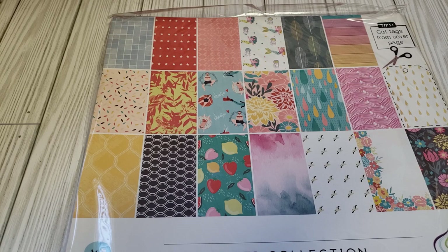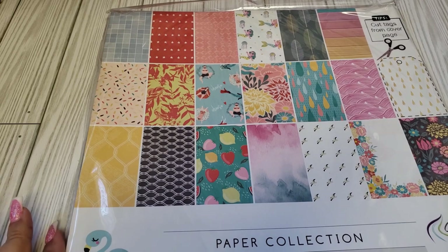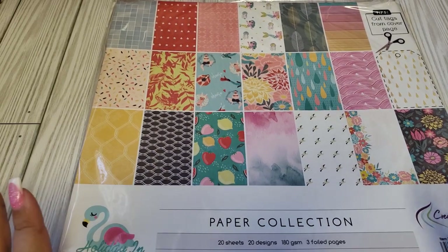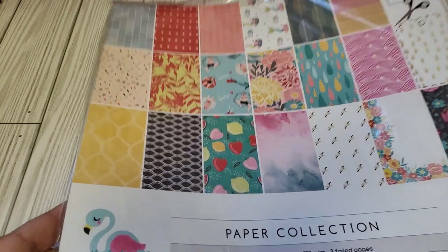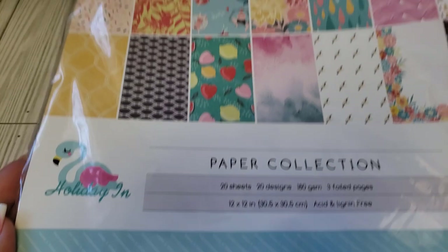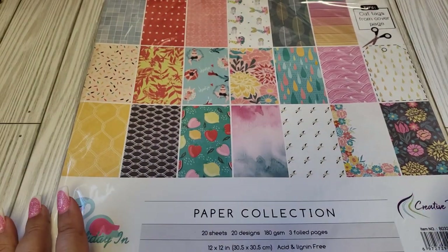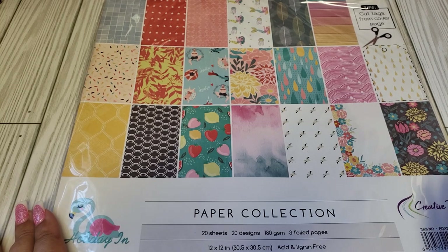Hey friends, welcome back to my channel. I have an unboxing to share with you. This is from Creative Path — they are on AliExpress and they were sweet enough to send me some items to play with. This is the collection Holiday Inn. I will leave the link to the items in my description box, at least to the Creative Path store, so you guys can go check out all their stuff. I'm super excited to get into this.